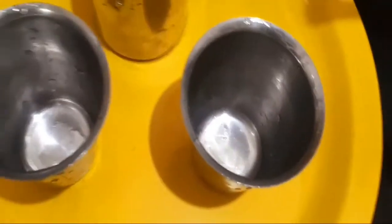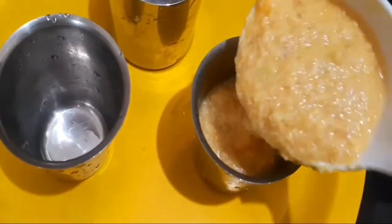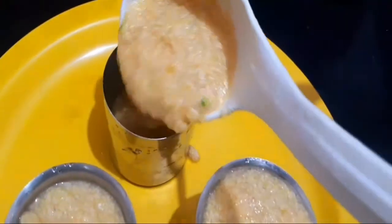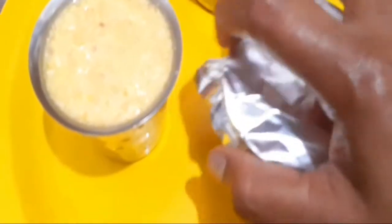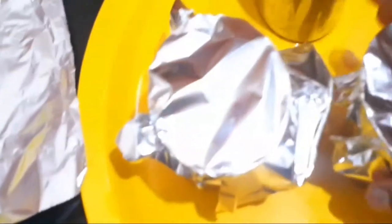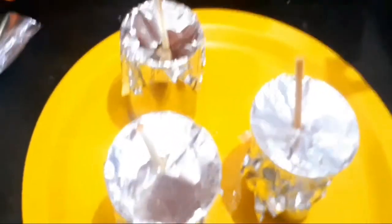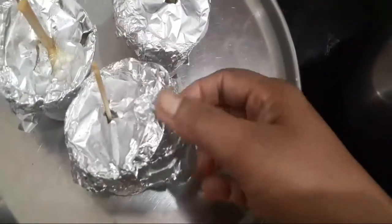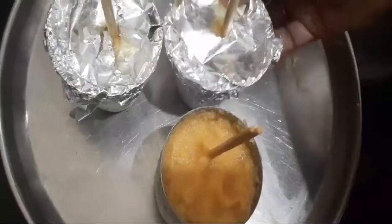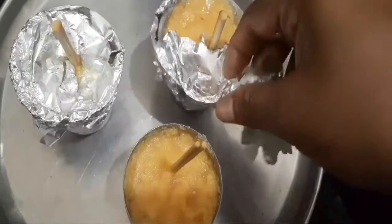Now I am going to put the kulfi molds. This is a tea glass but it is a kulfi shape. I am going to pour the mixture in. If you have any lid for your glasses, put it on. I will use aluminum foil to close the mold and use ice cream sticks. I will leave it to set for 7-8 hours. The first layer should come out easily, completely set under the foil cover.